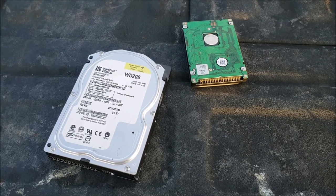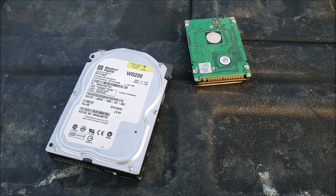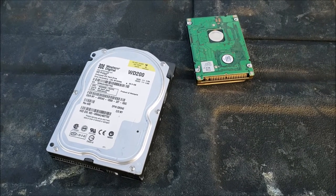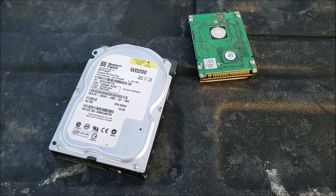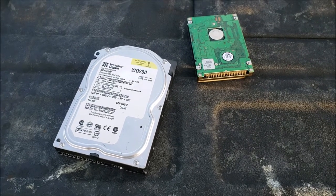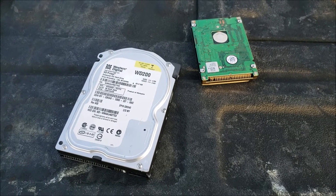Hello everyone. So this is a couple of hard drives I've landed on the tailgate of my truck. And today I'm going to talk about data management — not just regular data management, but managing the data that you no longer need and don't want in other people's hands.